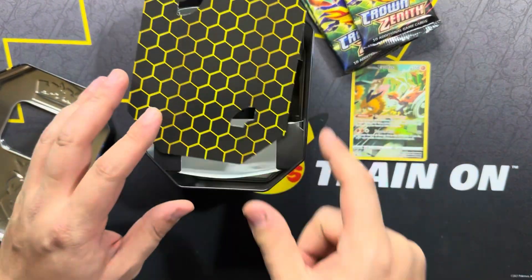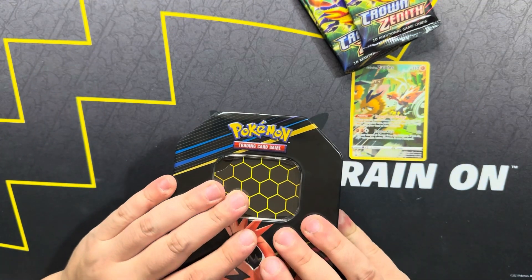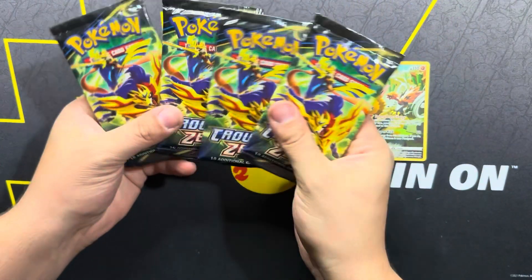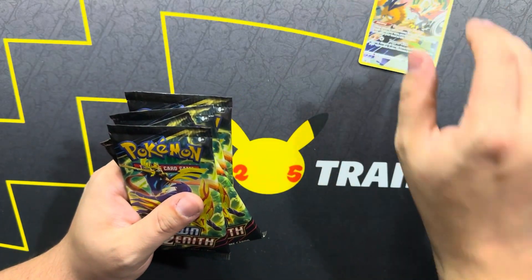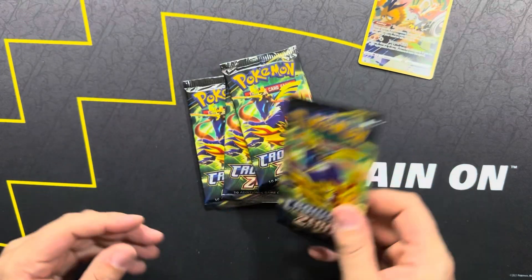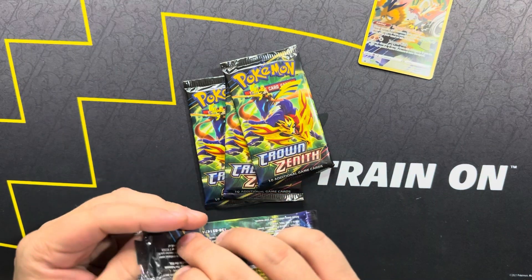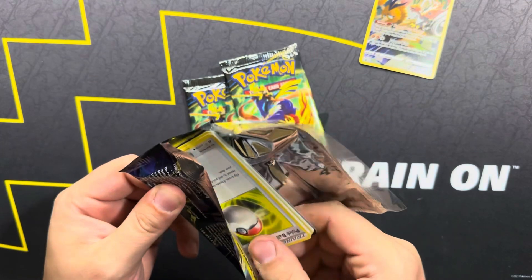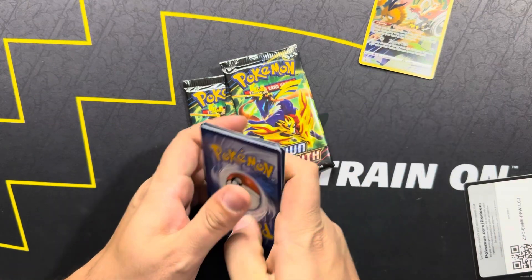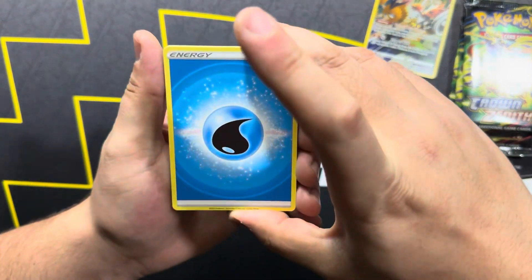We got four Crown Zenith packs and then the Galarian Zapdos promo card. So it was the smaller tins, which do come with four packs, as opposed to the bigger full-size tins that come with five. If you guys are new to the channel, we are attempting a Crown Zenith Master Set, so still quite a few cards we are missing.